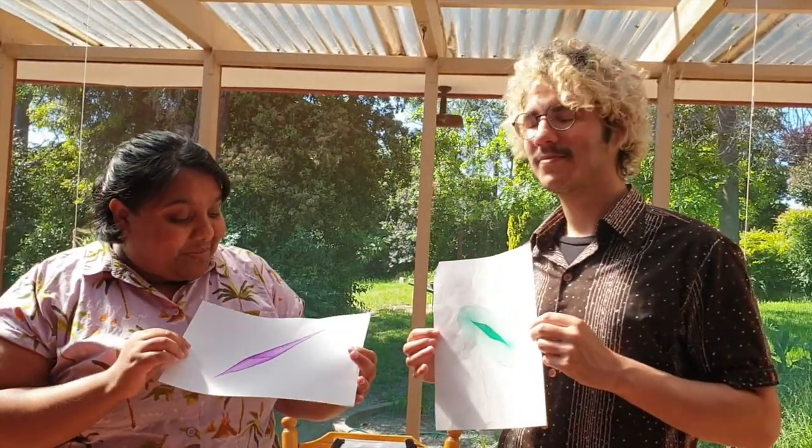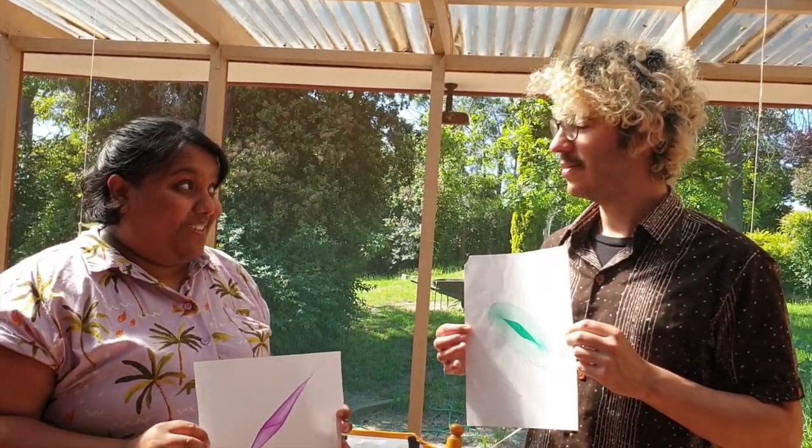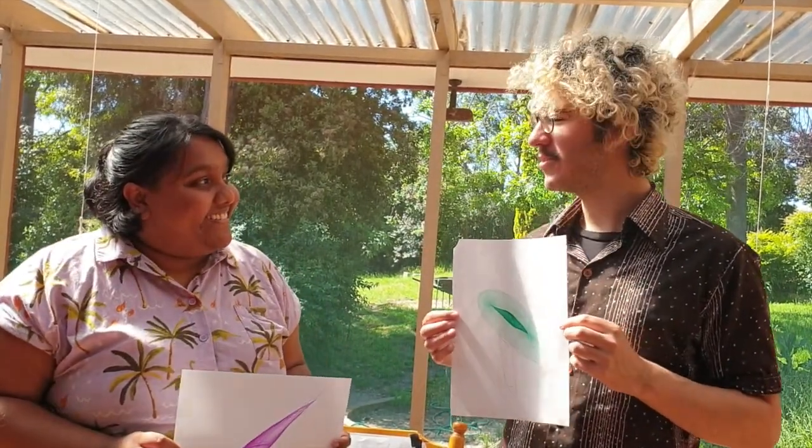Thank you so much, Adam. These are really amazing pictures, and I've had a lot of fun actually making our harmonograph with you. Yeah, I really hope your friend likes them, and making the harmonograph was so much fun because we just made it out of stuff we found around the house.